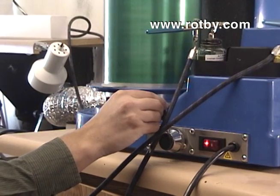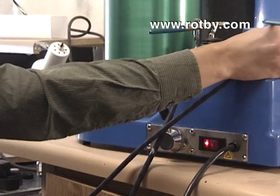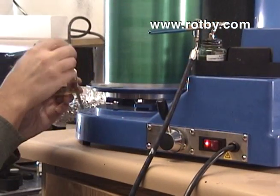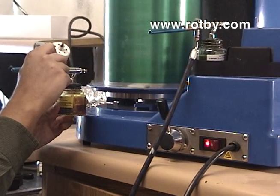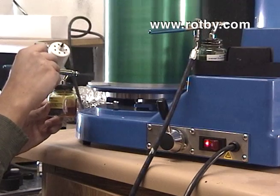The Rothy Vertical Drum Rotator Spray Booth is used to coat drums that have no gears at the end. These drums are usually large in size, so it is more convenient to coat them vertically. The spraying process is the same method used with the horizontal drum rotator.